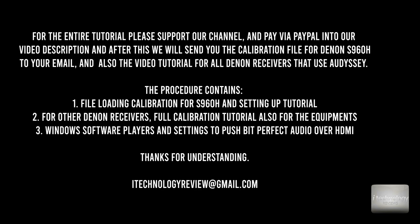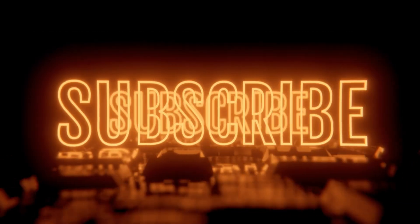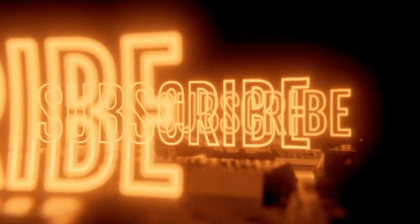Have a great day and hope you like this video. See you. Bye bye. We'll see you next time.